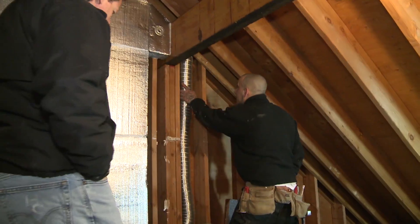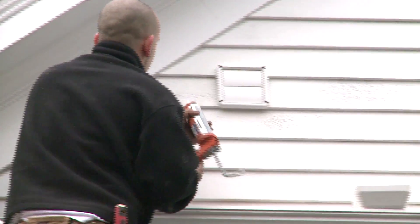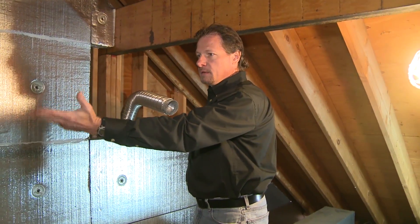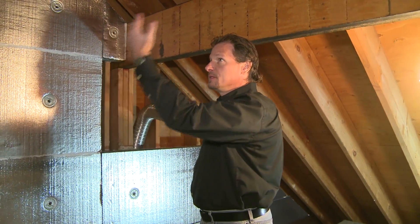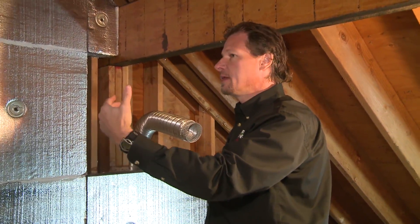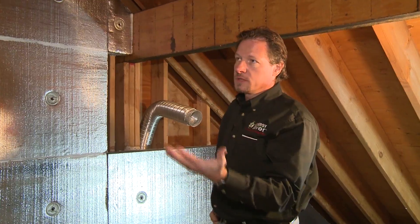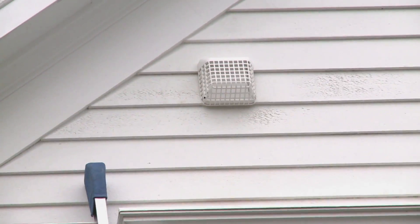Here we have a bath fan exhaust duct, and it used to go along the floor and out there — it just dived into the soffit. What we want to do is bring it outside through the sidewall of the gable end. When the bath exhaust goes into the soffit, the airflow in the soffit is from bottom to top, and we've isolated that airflow into one rafter bay with the Super Attic that we're installing — so that moist air could go right up in that rafter bay and condense because it's going to be cold there and cause moisture problems. So we want to run it right out the sidewall — the gable end — which is our best priority for bath fan exhaust.